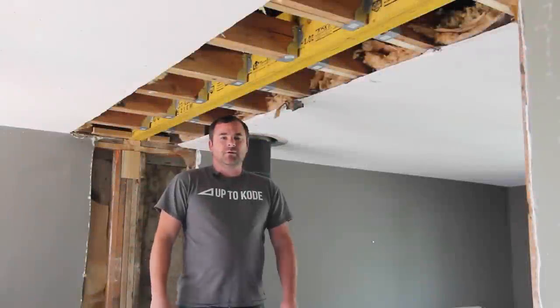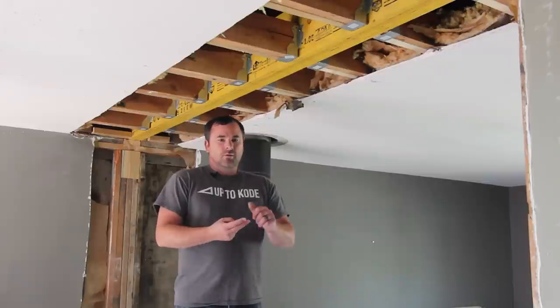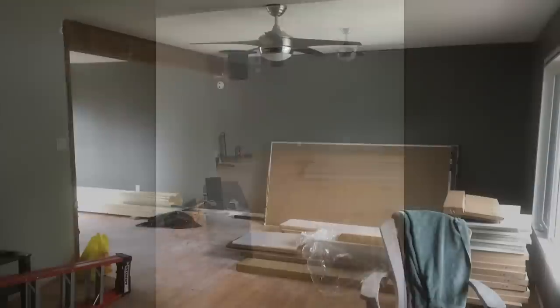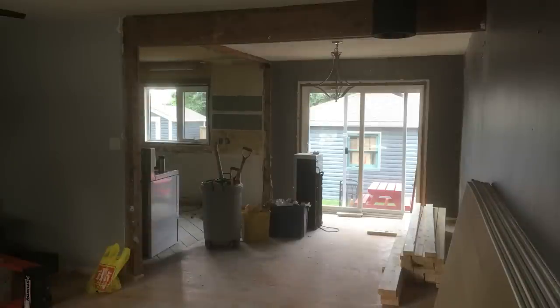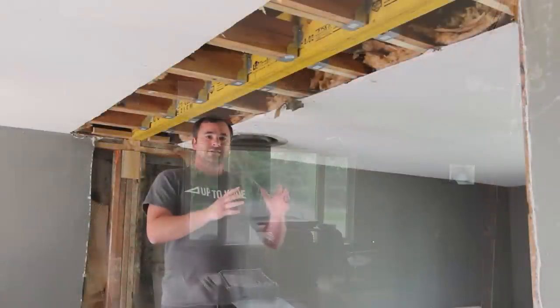We're in the middle of a renovation and we want to show you the difference between two styles of beams. One is a drop beam as you can see before, and now we have this flush beam in place. A flush beam just adds a lot of value to your home — if you are doing a renovation I highly recommend installing one.